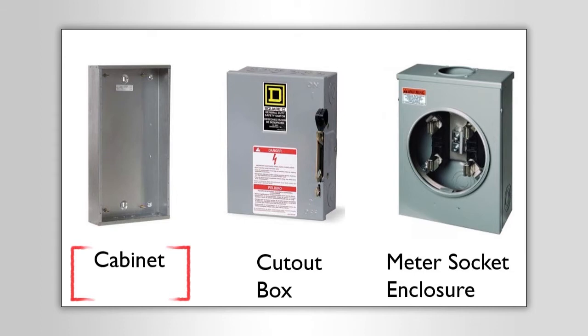The cabinet is what we would install a panel board in. Article 408 covers the panel board — the actual internal parts of the enclosure — but the actual enclosure itself is governed by Article 312. That's the cabinet. In the center we have what's called a cutout box.